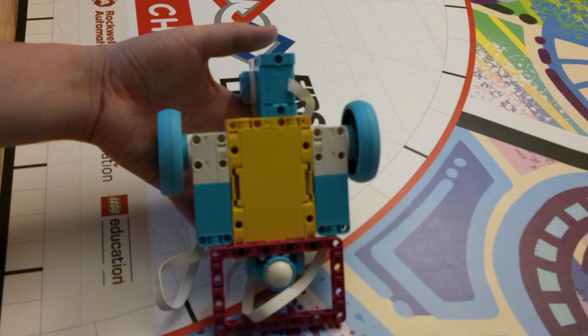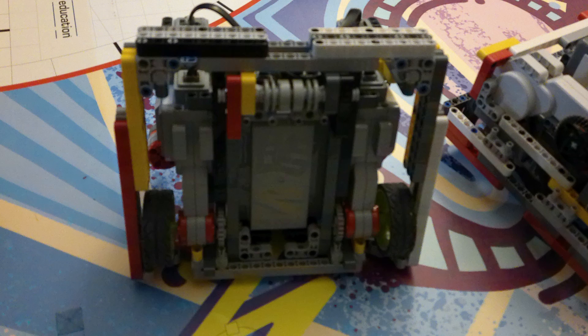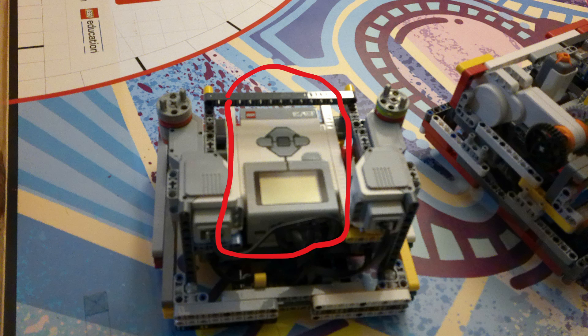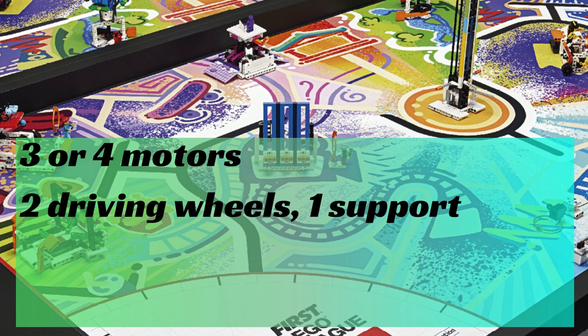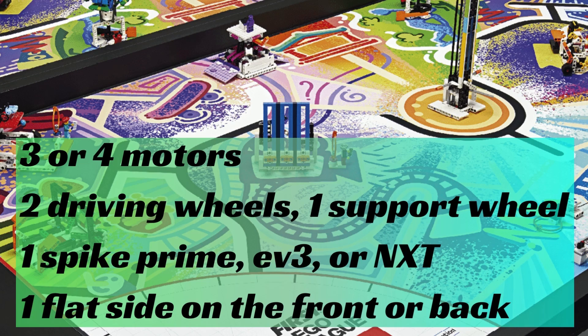Here are some pictures of some base robots that I've made over the Masterpiece FLL season. These robots have a few things in common: they have two driving wheels and a support wheel, they have a brain, they have three or four motors, and they have at least one flat side for the robot to be able to score on. I think these are the most obvious and striking things the robots have in common.